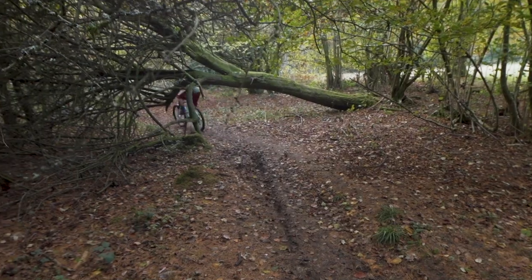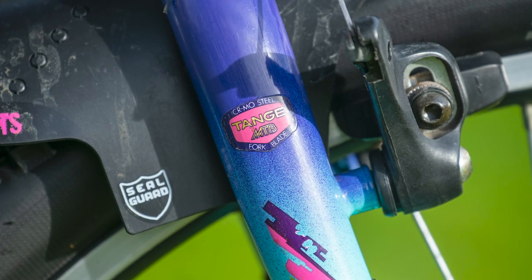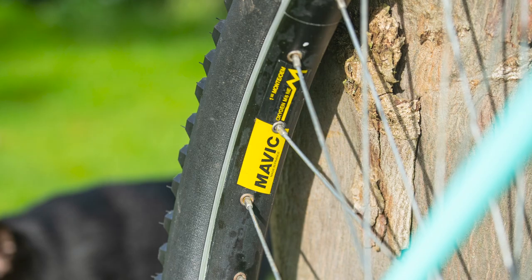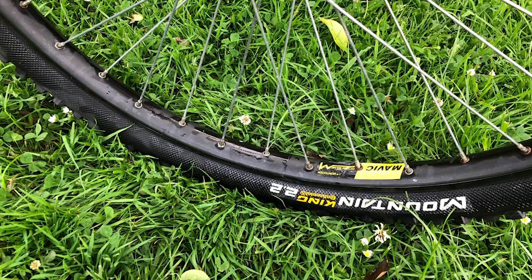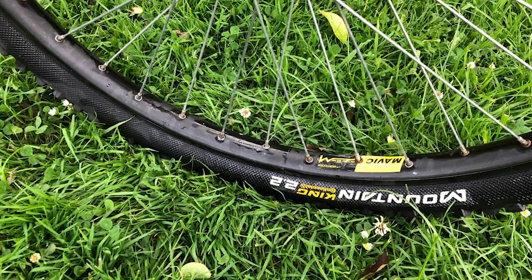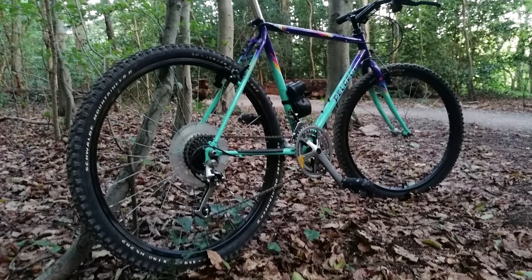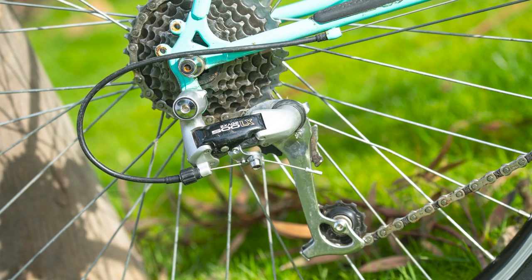The bare bones of this French fancy include a Reynolds 531 steel frame, a Tangay Chromoly steel fork, Mavic Oxygen wheels with a Continental Mountain King 2.2 on the front, a Schwalbe Mountaineer 1.9 on the rear, and a good old-fashioned Shimano X-Sage 500 LX 3x7 groupset.